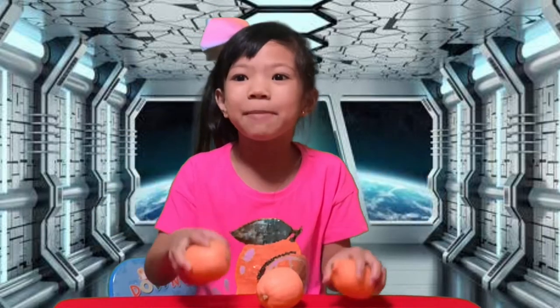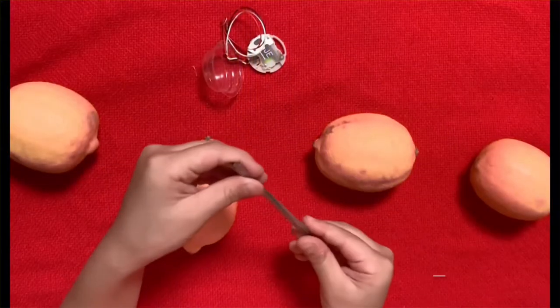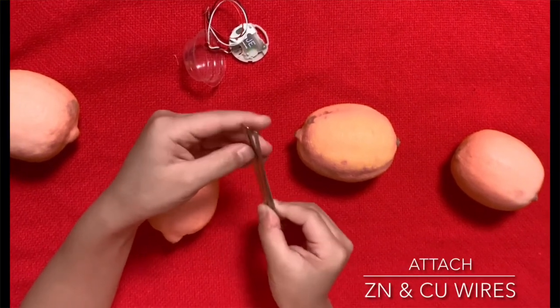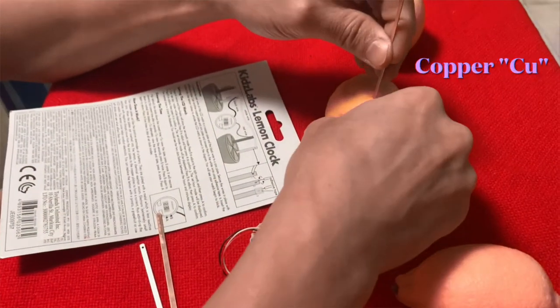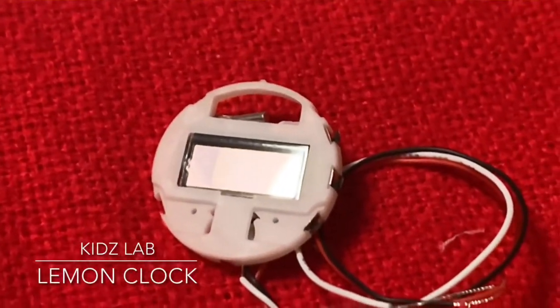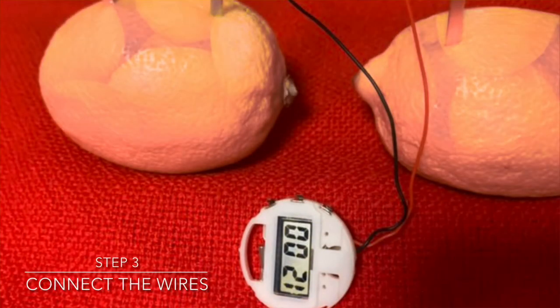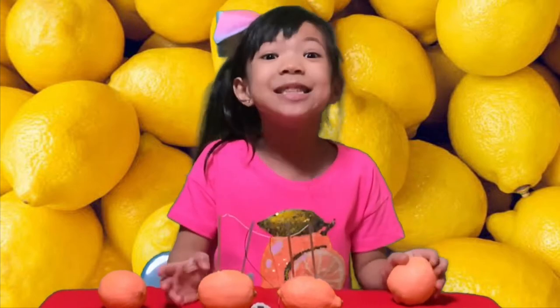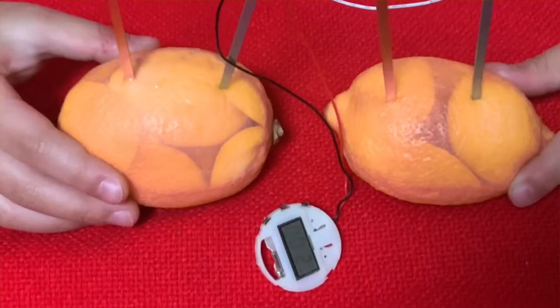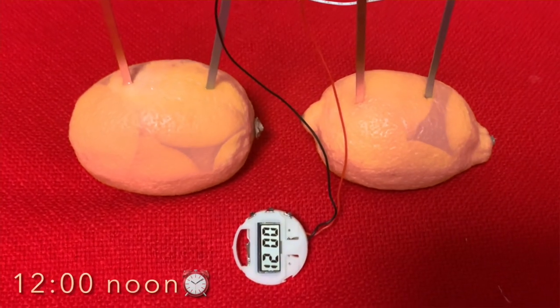Now let's go to our second experiment which is the lemon clock experiment. You have to roll the lemon to get out the juice, then insert the zinc and the other wires. My papa's doing it — come on papa, you can do it! It's kind of hard. There — that's the clock. It's not yet powered, but after we do the experiment maybe it will work. So guys, it works! Look at this — you can see it's powered by the lemon. It's 12 o'clock right now!